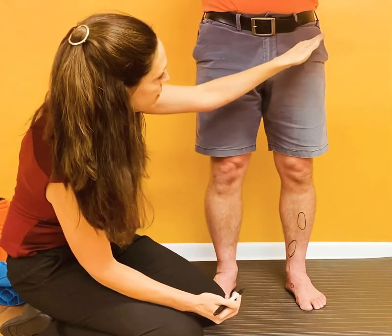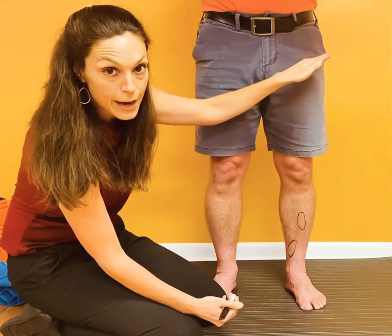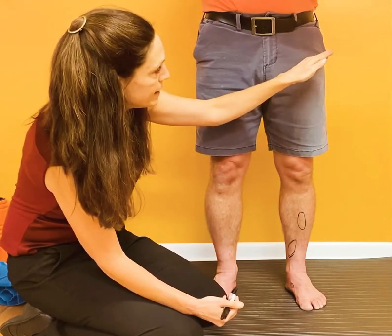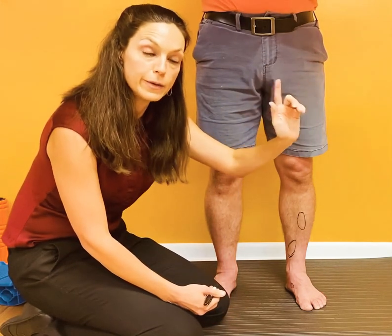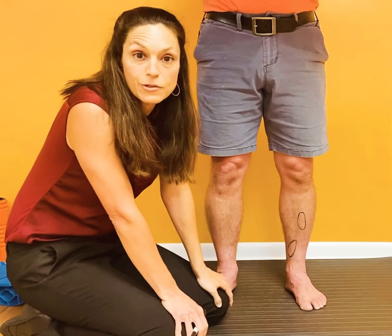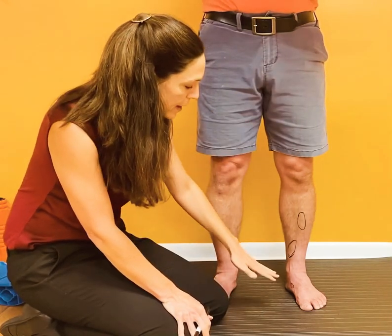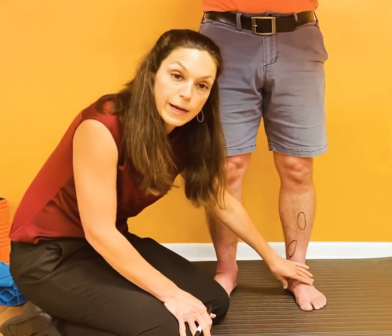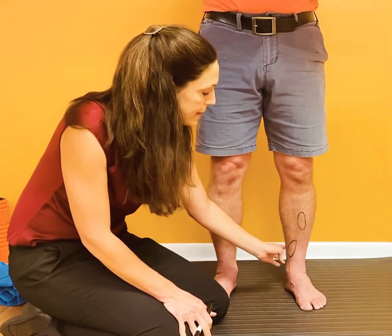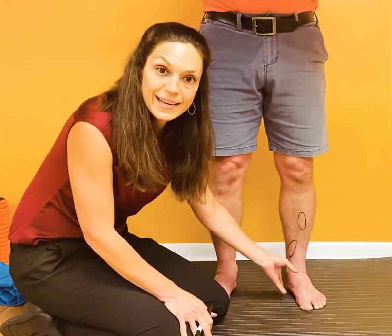Pain in the front of the hip or the groin, especially with single-leg landing or hopping, is something you want to have looked at immediately. On the back side of the hip, if you have pain in the glute area, sometimes that can be a sacral stress fracture. So these are some areas to be aware of, and if you're working with runners or you are a runner and you've been having pain right on the bone, I hope this helps you know what you might be dealing with and how to seek guidance.